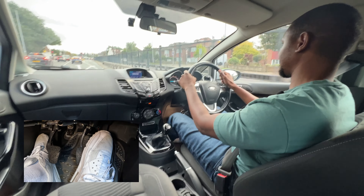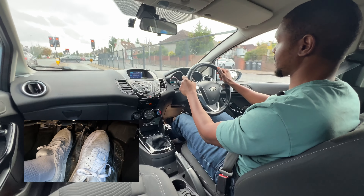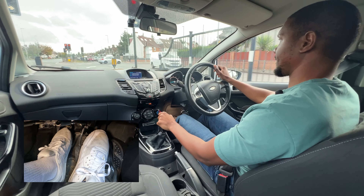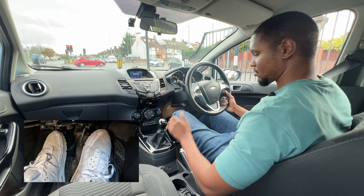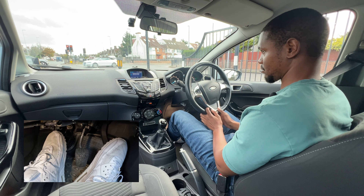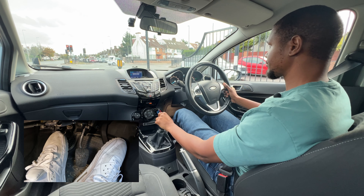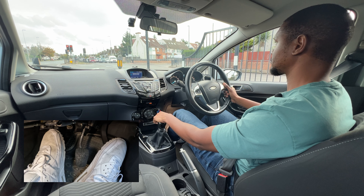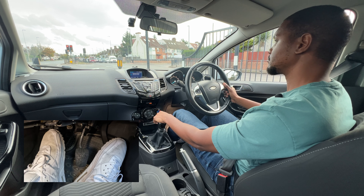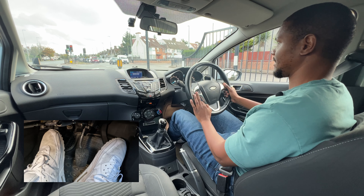Straight into the slip road — check left, check right mirror. I'm in fourth and I'm going to keep it in fourth the whole time. Once I get around here I'll put my clutch down and go into neutral, handbrake on. Or I could have gone into first, but the lights might take a while so I'll keep it in neutral for a second. If you're not comfortable doing this, just keep it in gear one so you're ready to move — it's much easier that way. Their light is going to green but ours is still red so I'm just going to wait here.